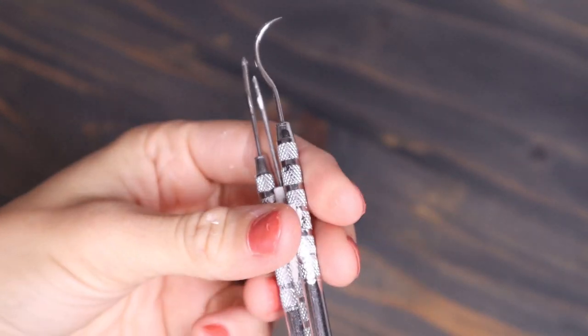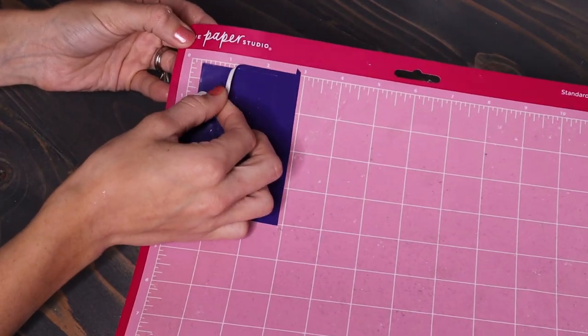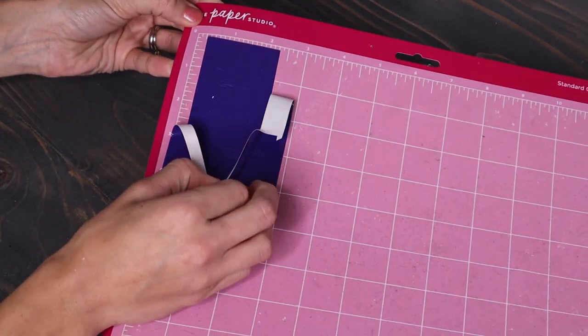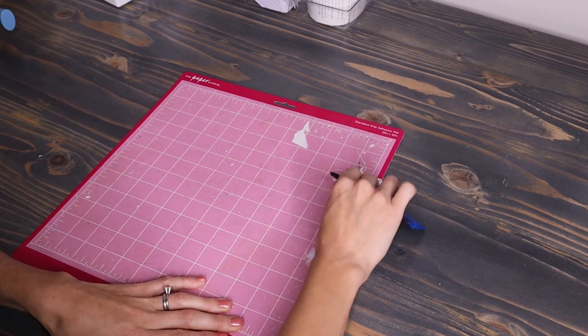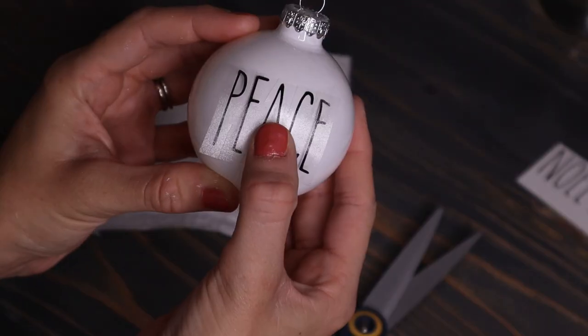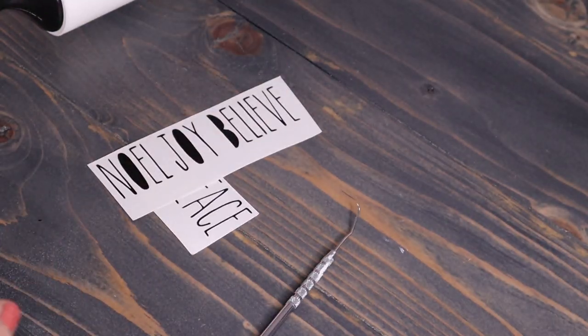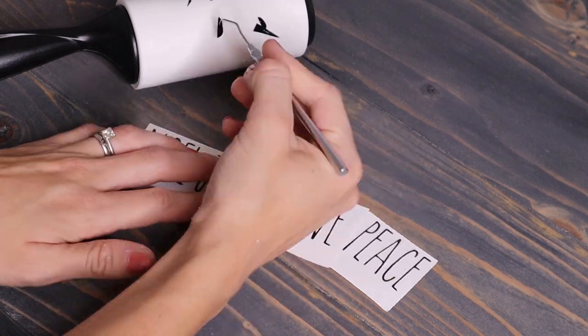Hello friends, welcome back to my channel, or welcome if you're new. In today's video I'm going to be going over 13 vinyl hacks that will make your life much easier when working with vinyl. You may or may not have heard of some of these, but there are a few of my favorites that I put together for you. I hope you enjoy this video and let's get into these hacks.